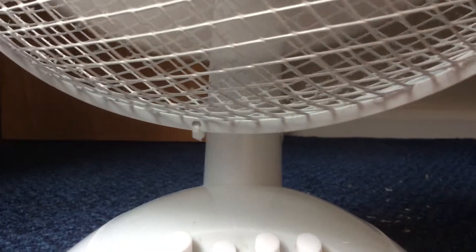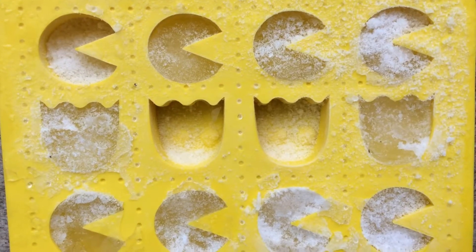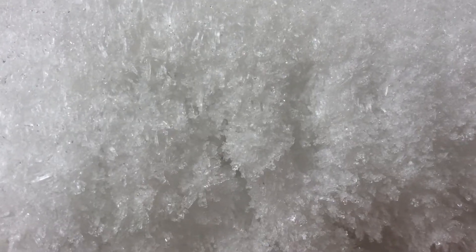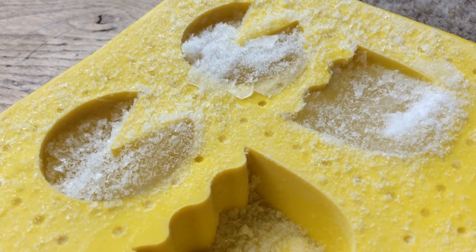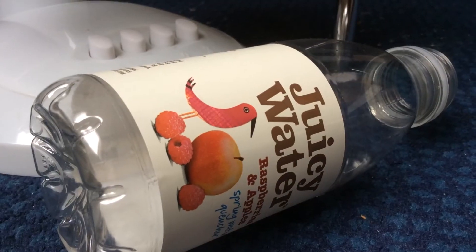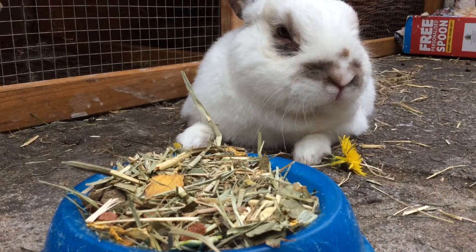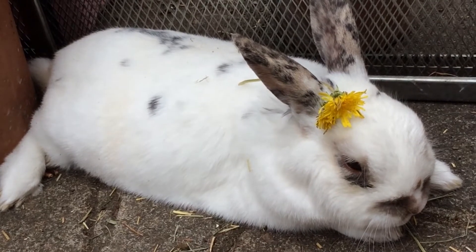The cooling fan hack. All you need for this hack is a fan, a water bottle, and an ice cube tray. Pour water into the mould and freeze it overnight, then get the ice cubes out and place them into the bottle. Put it in front of the fan and you're done. This is amazing as it will give your rabbits a nice cold breeze, but don't put it directly in front of their face.